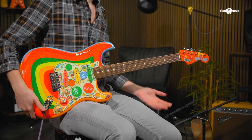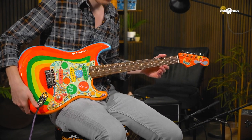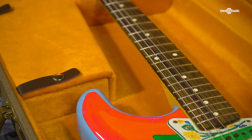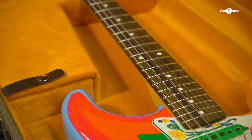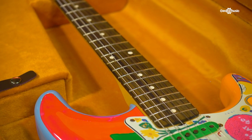Starting with the neck, you've got the 60s neck profile with the 7.25 inch radius and the 21 frets instead of 22 on the rosewood fingerboard. These necks instantly feel really familiar — they're very comfortable and sleek to play, and there's no adjustment period at all with them.